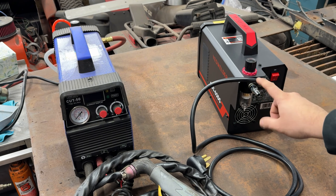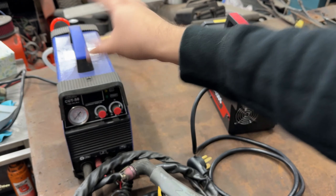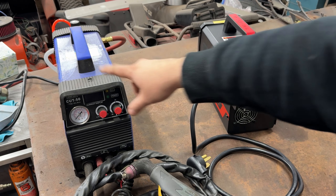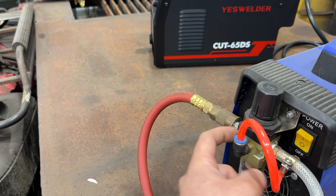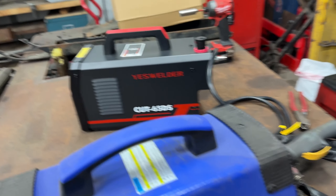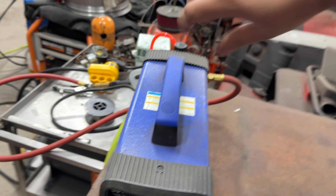I replaced the included fitting with a regular fitting so I can plug the air compressor right in. We're going to power both of them on - this isn't really a comparison but I want to show you the difference. The Cut 50 is much cheaper but this has so many more features. I already had the Cut 50 set to 60 PSI because that's what I use all the time.